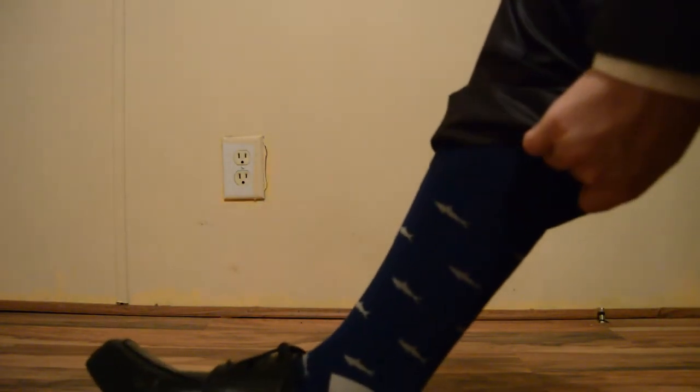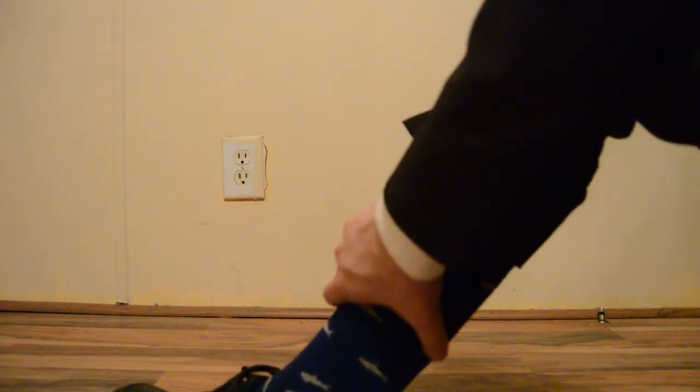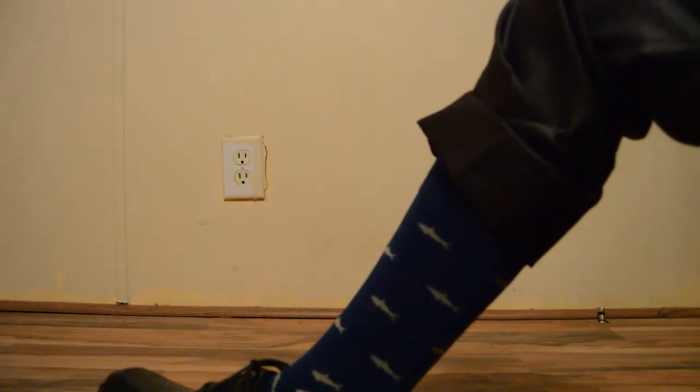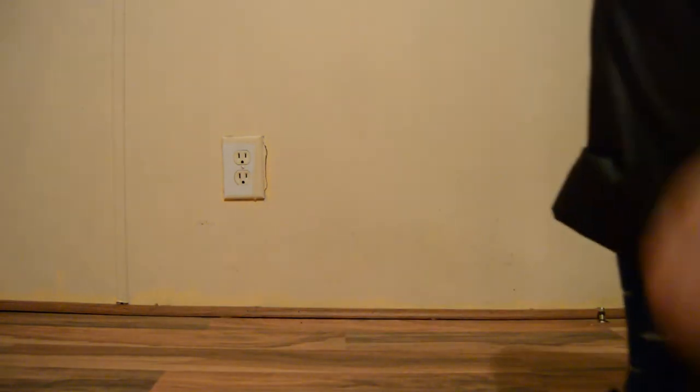Here are the shark socks with my black shoes — I think they match really well together. A brown pair would also look very good. All in all, this has been a pretty good unboxing and I've enjoyed it. I hope you guys have enjoyed it too.